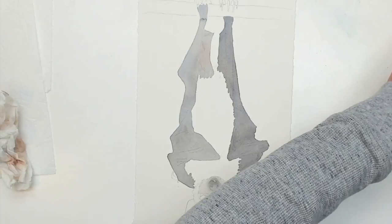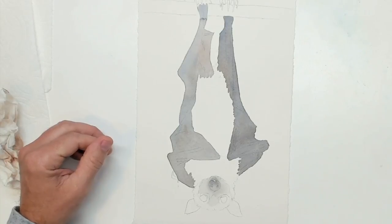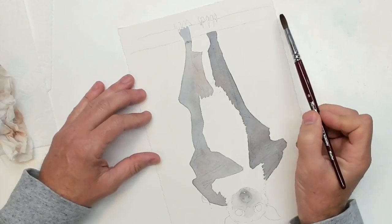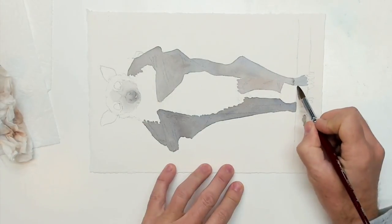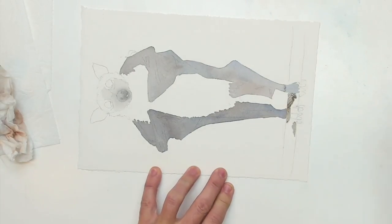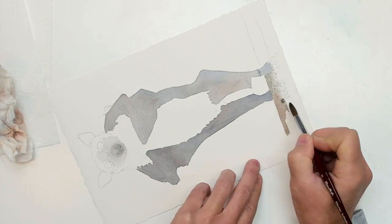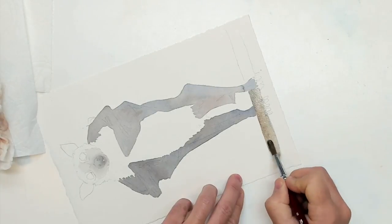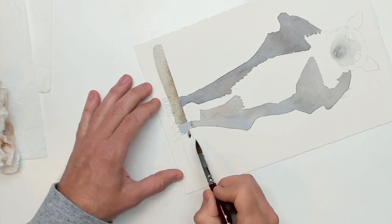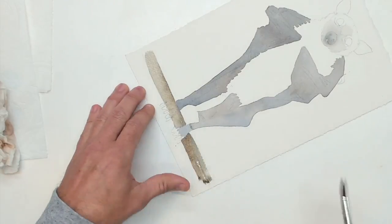I'm waiting for this to dry — I've got a little run on the left leg, I'm not going to worry about it too much. I'm figuring out what to start with next, and it's the stick or the perch for this guy — the little twig he's hanging off of. A little bit of Hansa yellow, maybe a little gamboge mixed with just a bit of olive green, and to tone it down just a touch of burnt umber.